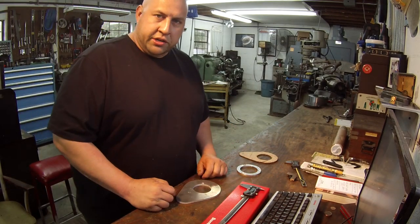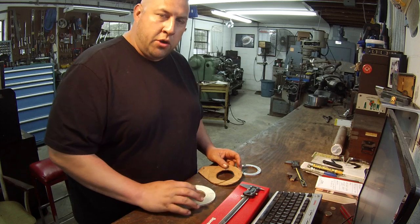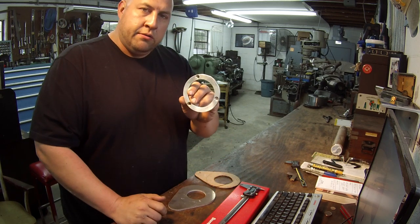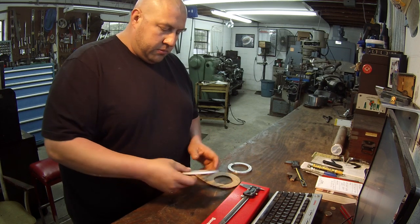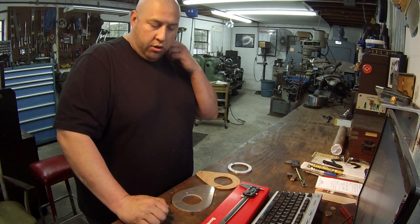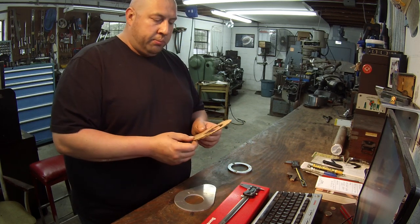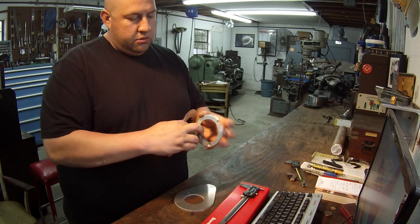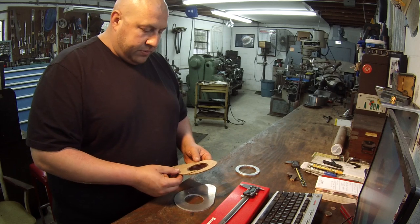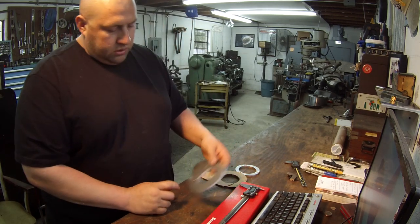Getting ready to do another little project here - this should be a pretty simple one. This is a little job I'm doing for my buddy Cody. He brought this template to me and also this ring, and what it is is a little trim plate. Cody works on restorations - classic car and muscle car restorations - and every now and then he's got some mods for me to do. He asked me if I could fab a trim plate shaped like this template, with a bore for this ring. I measured it out, put dimensions on the template, and went to see my buddy Joe at the welding shop, and he burned one out for me out of some quarter-inch aluminum.